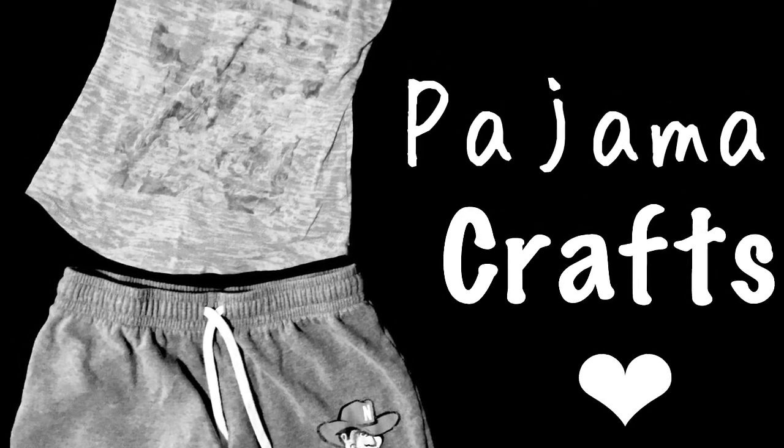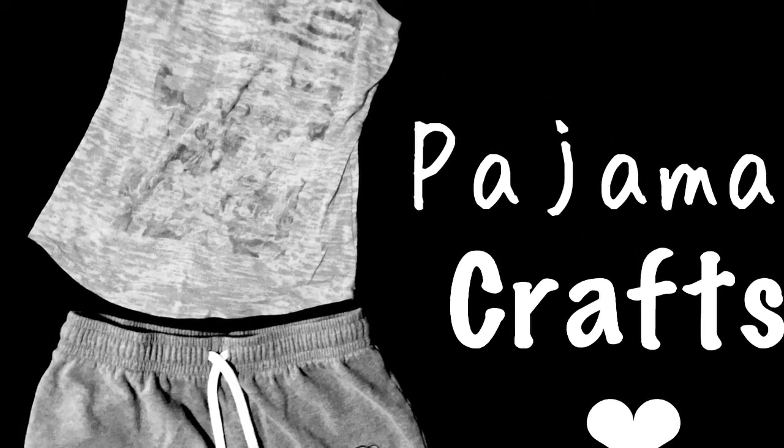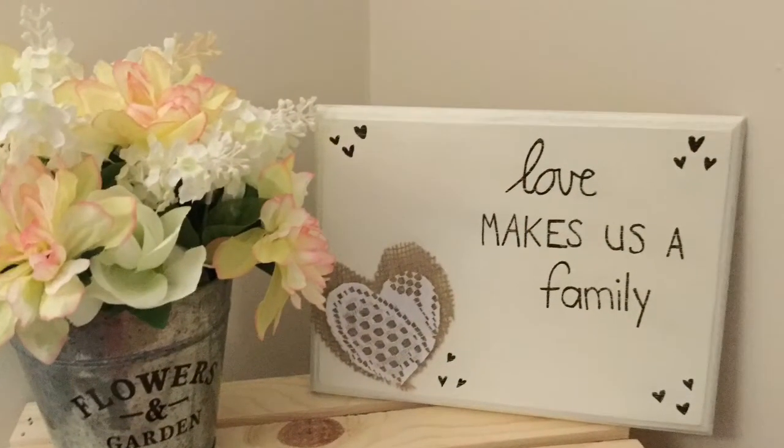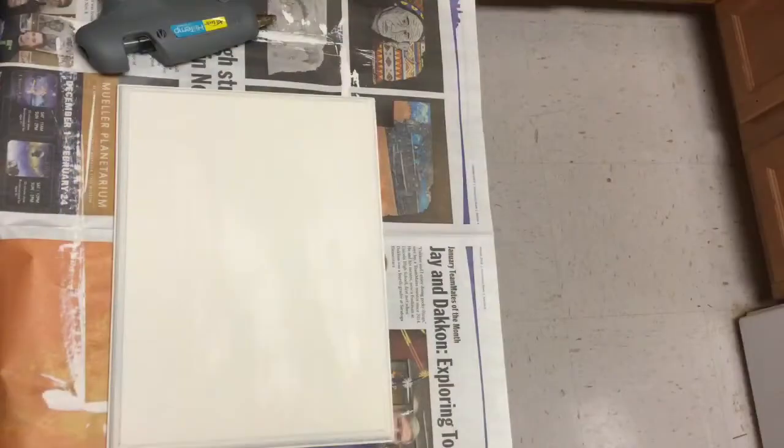Hey everyone, welcome back to Pajama Crafts, where I do crafts in my pajamas. Today I have a really simple DIY for you guys. It's this little sign that says, 'Love makes us a family.'